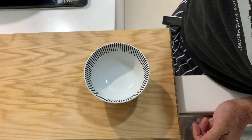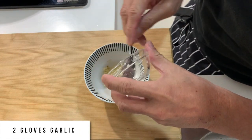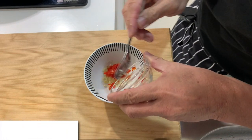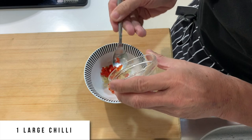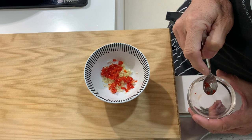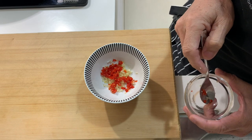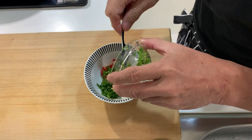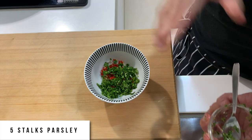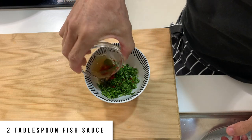Now I would like to make the sauce. I'm going to put in chopped garlic — two cloves. Then I put in one large chili, well chopped up. And if you like it a little bit more spicy, you can use one chili padi to add onto it. Then I add in parsley — about five stalks of parsley, chopped up as well — and two tablespoons of fish sauce.